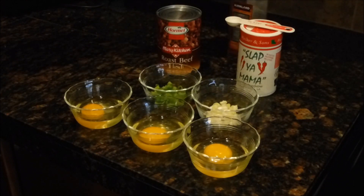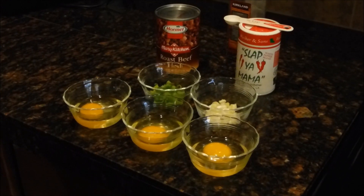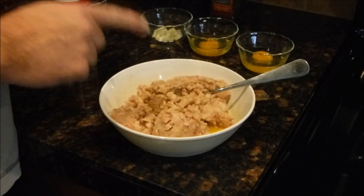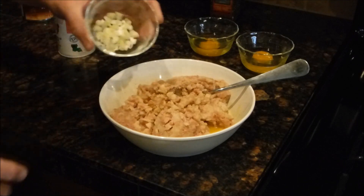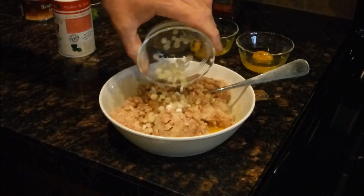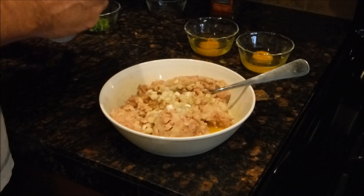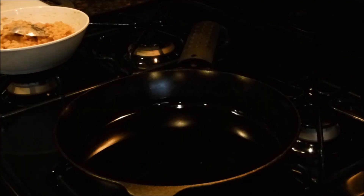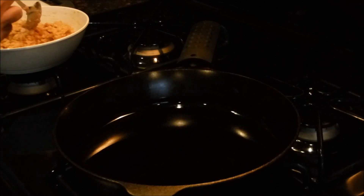I've whisked one egg, emptied my can of roast beef hash into the bowl, and got my diced green onions — the top half will be for garnish later. I'm going with half a teaspoon of the Louisiana seasoning, and I'm using roasted garlic flavored olive oil for this.